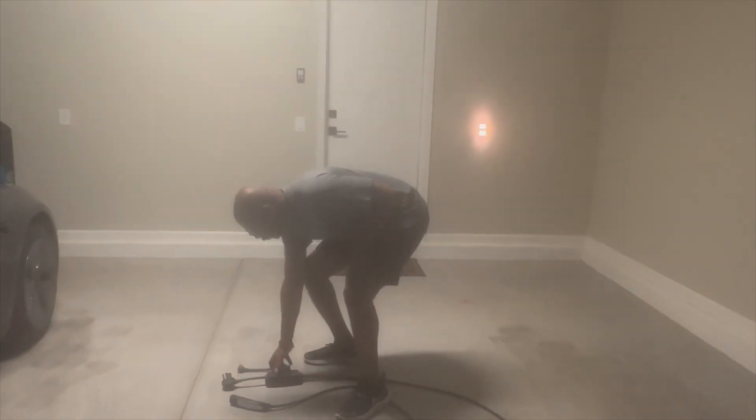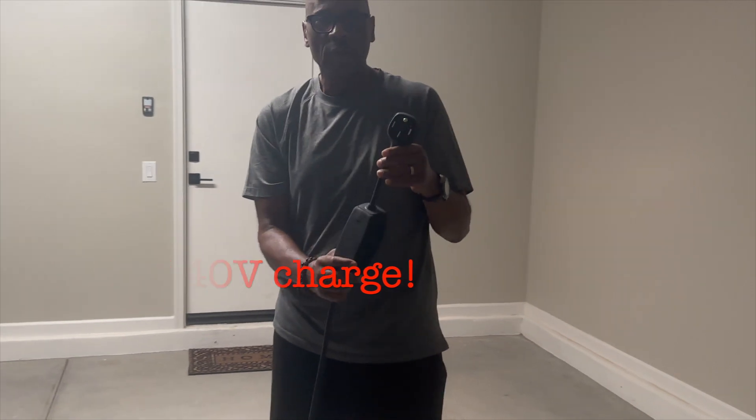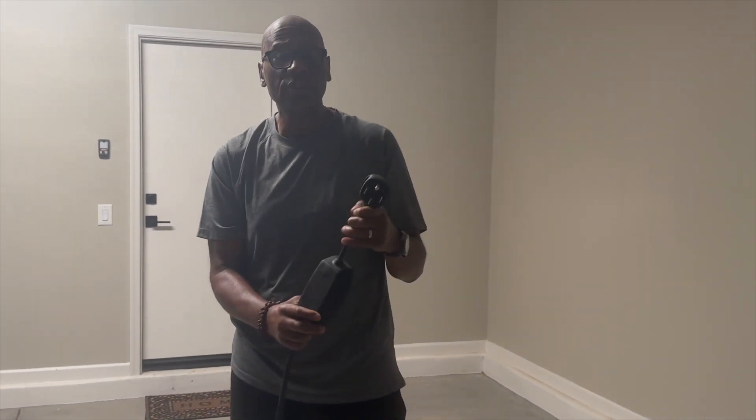The other way is through a 240-volt outlet. With this it'll charge from empty to full in between 8 to 10 hours.